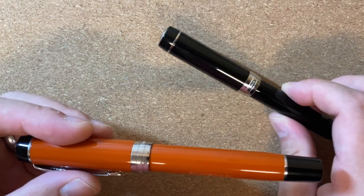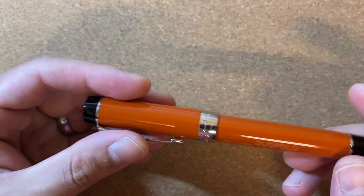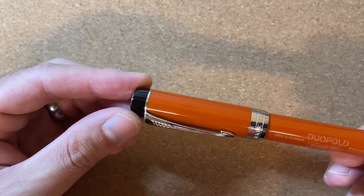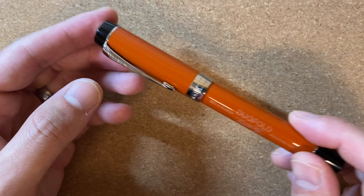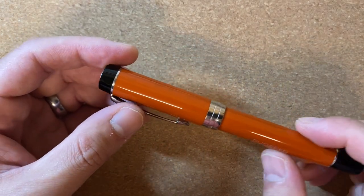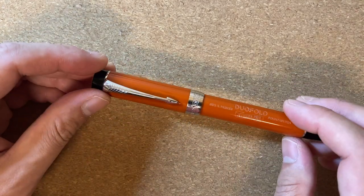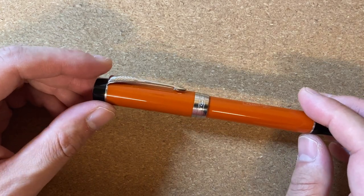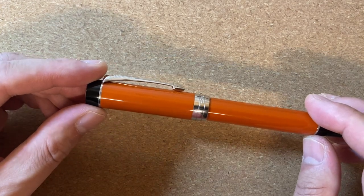I'll cut straight to the chase — I'll use the big red version to talk through the rest of the video. Relative to what else is available in the US market for about $450, I think this pen is worth it. I realize the fountain pen hobby is ridiculous — $450 for a pen is ridiculous — but relative to what else is on the market, this is actually not a bad value.